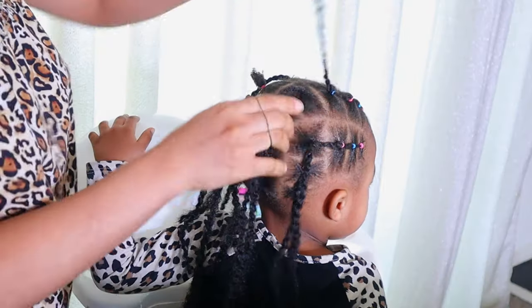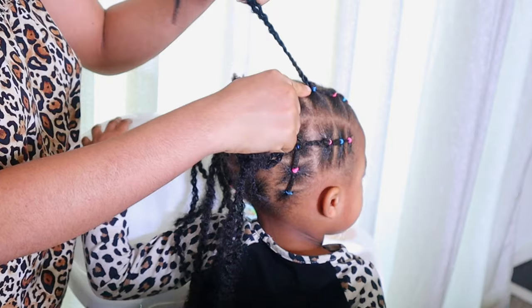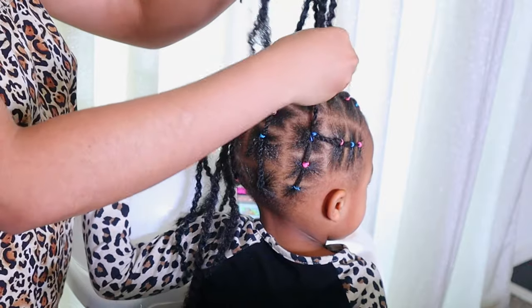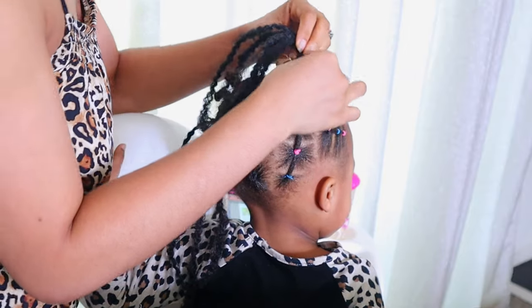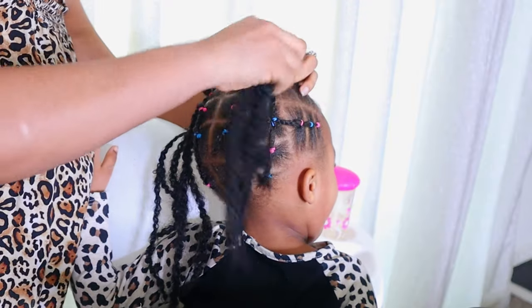I'm finally done, and to join everything together I used the mali hair — I added it to the ponytail at the front and the one at the side, attaching it to the last ponytail I made. I'm using a black rubber band to join everything together, and we are going to make a mini bun right there.